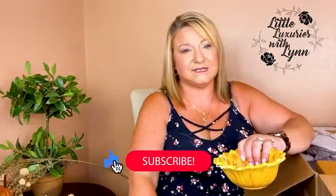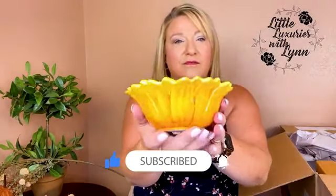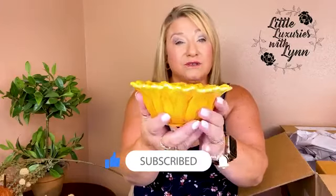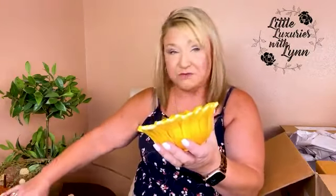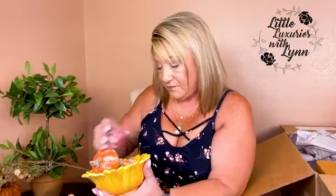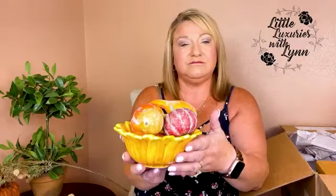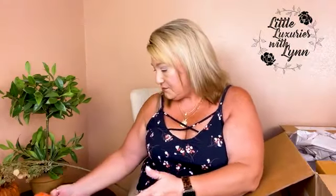They've got this next item wrapped very well. Oh, it's a bowl — a sunflower bowl! And you know those gourds and pumpkins would look cute just piled in here. You can put this on an end table — it's really cute.